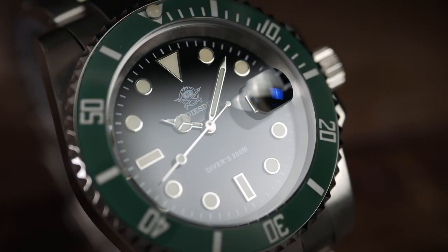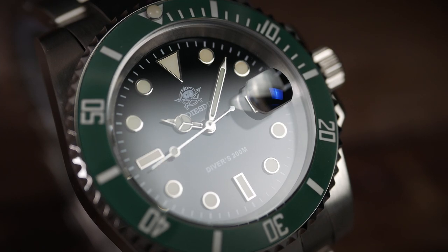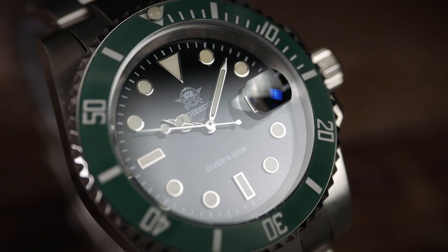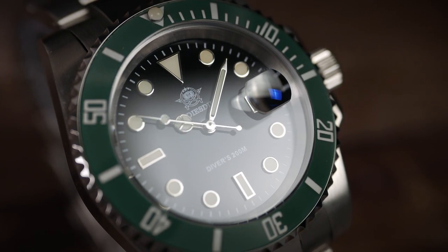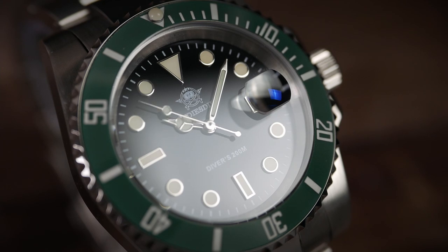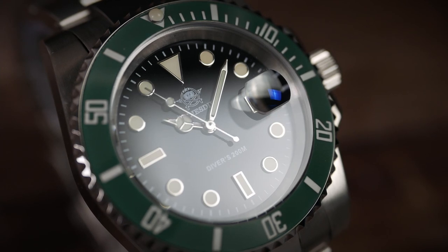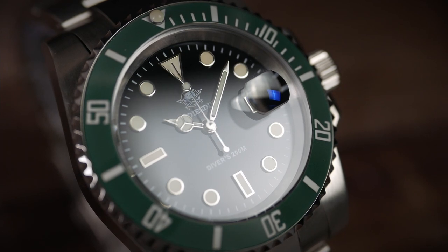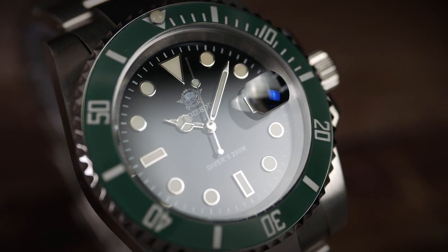The crystal covering the dial is mineral glass — no surprises there, but also not a big deal at this price point. It is flat and it protrudes ever so slightly over the bezel. What did surprise me about the crystal is that it has some anti-reflective coating applied to its underside. I honestly did not expect it to have any.